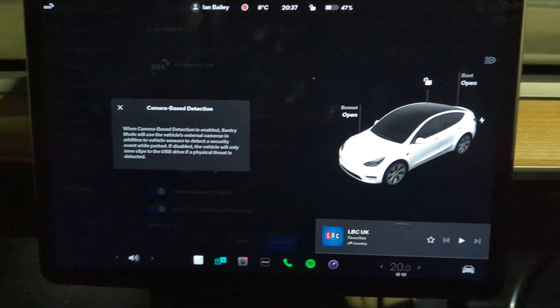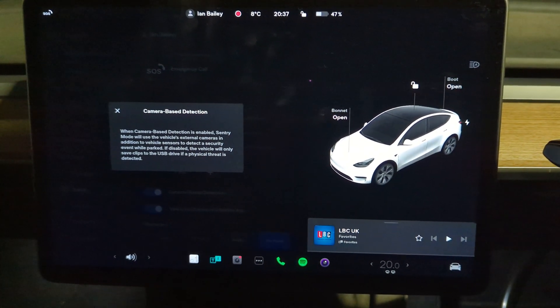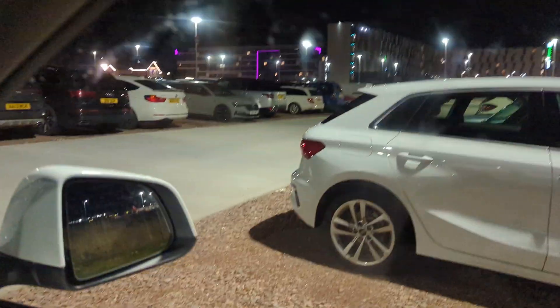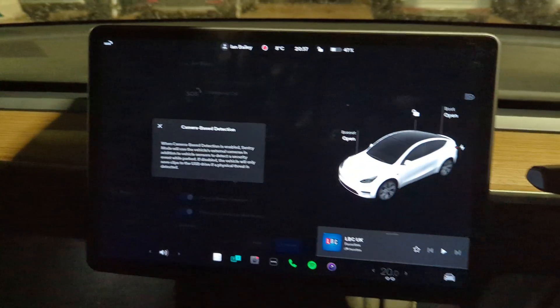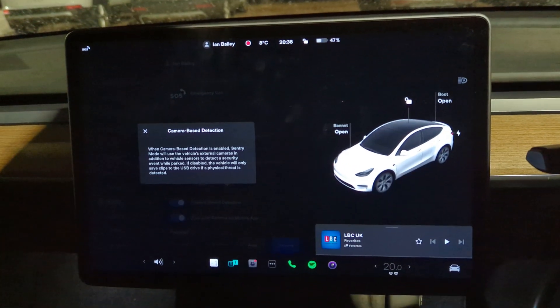When you have sentry mode turned on with camera-based detection, it has the potential to burn more power. If I had had that turned off, I suspect I would have only burned a couple of percent. Anyway, we're going to stop here because I don't want to sit in this car park all night, but I'll come back in the morning.